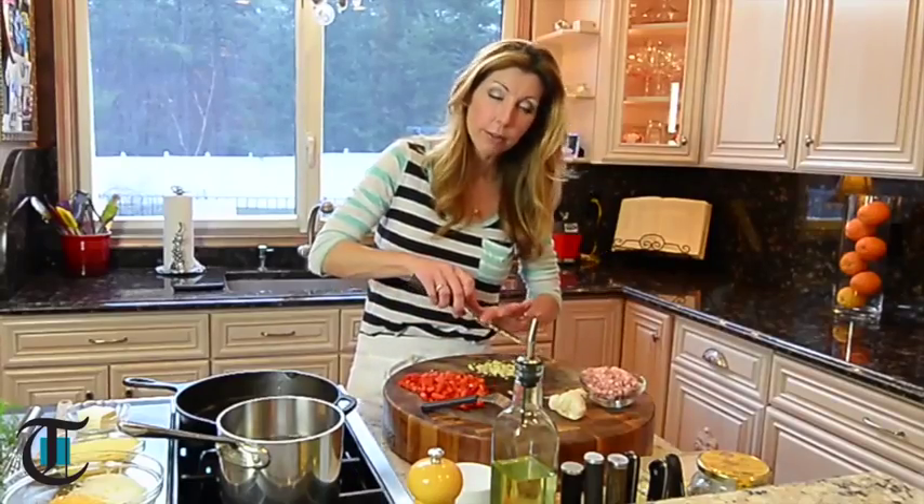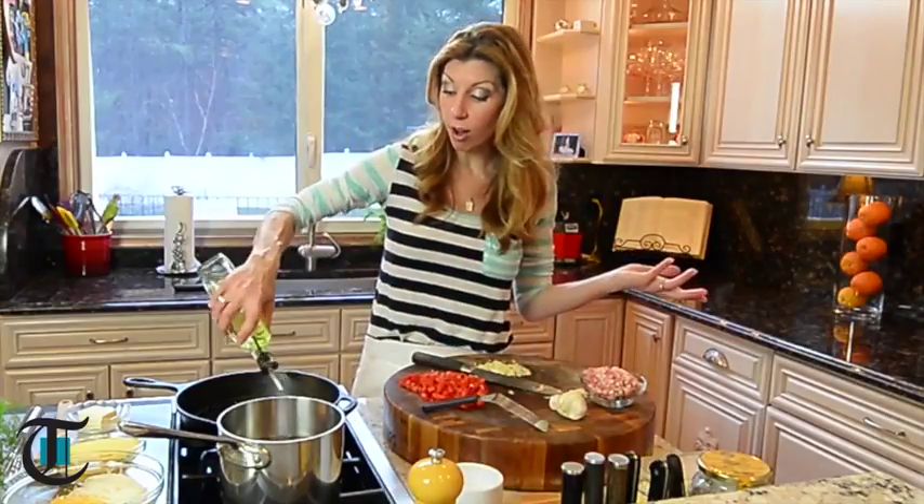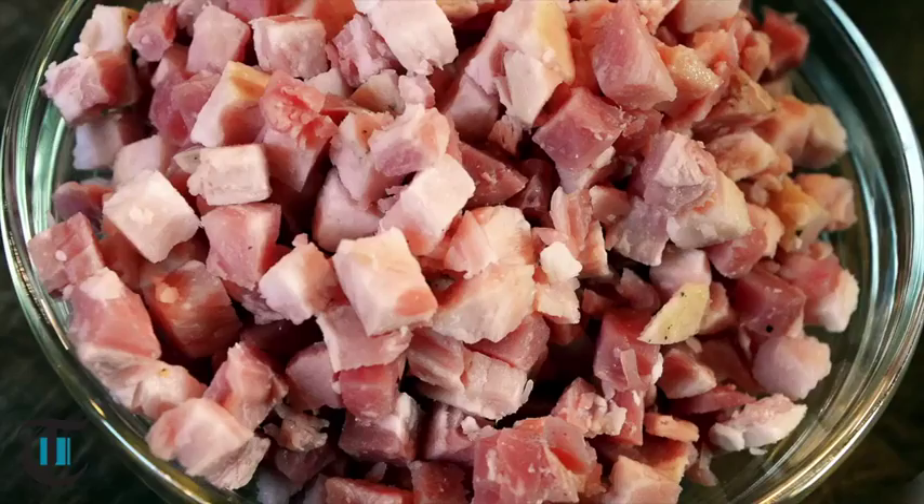What makes polenta and grits different? Well, actually they are the same thing — they're cornmeal, stone ground cornmeal. Typically grits are white, and polenta is yellow. Grits are eaten for breakfast, polenta serves savory all day long. What makes mine Italian style is I'm using yellow cornmeal and pancetta.